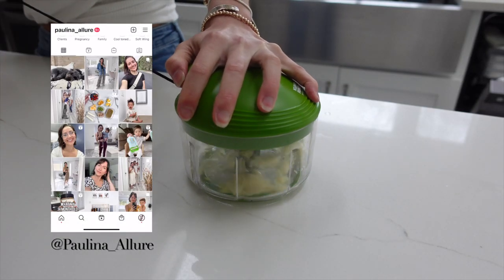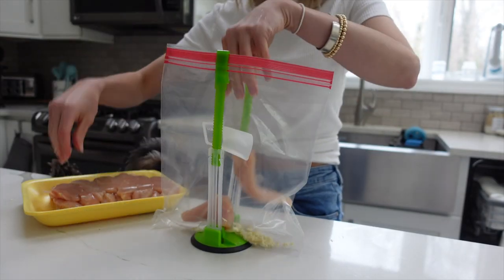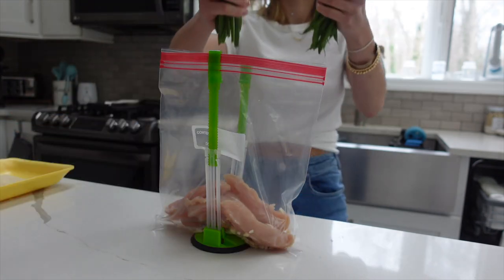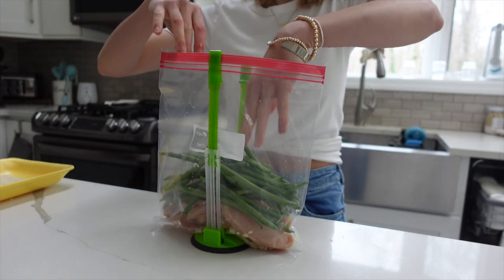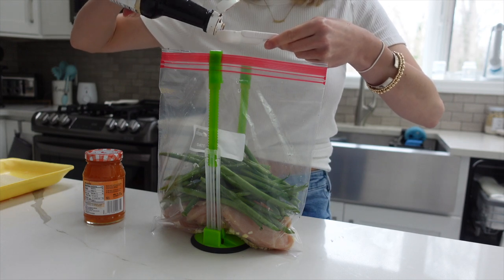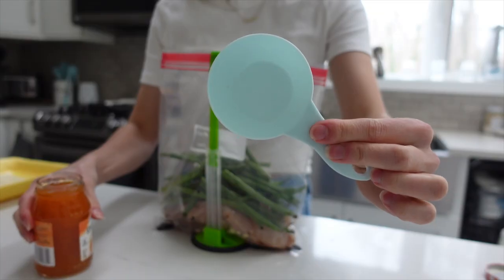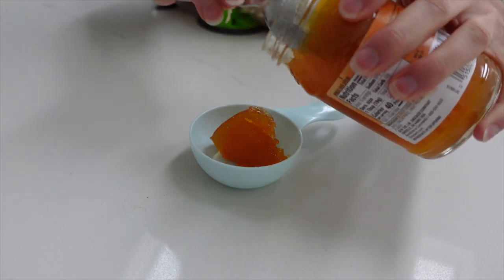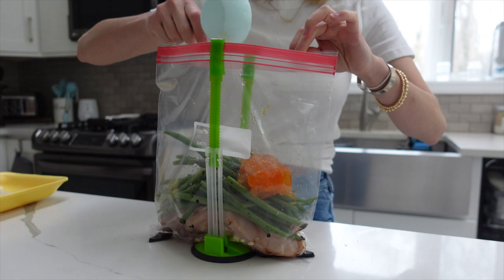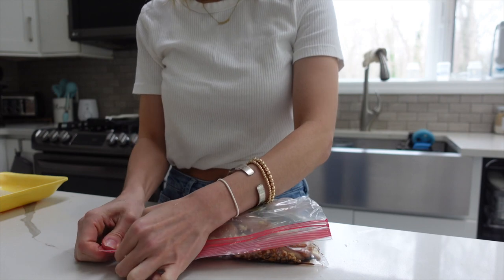For the apricot chicken recipe, we are mincing up some garlic in this handy kitchen tool — I'll link it down below because it is honestly a lifesaver. I'm putting in some chicken here. I added some string beans into the ziploc bag as well as some apricot jam, and this just adds that nice apricot flavor. You just want to make sure to mix this all up so everything can marinate nicely.